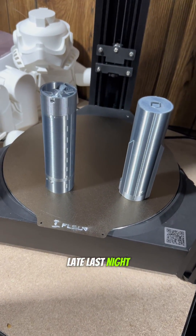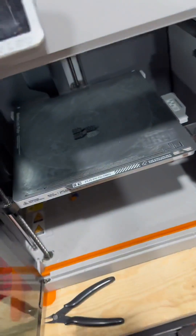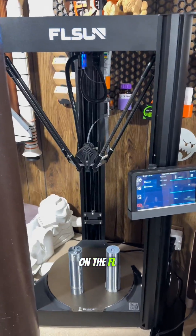Admittedly, I started this late last night. Two prints — well, more than two. I did some of the smaller things on my Bamboo Lab X1 Carbon, and I did the bigger stuff on the FL Sun V400.